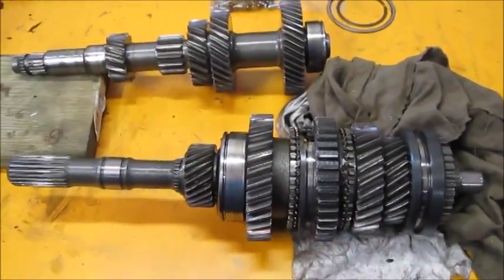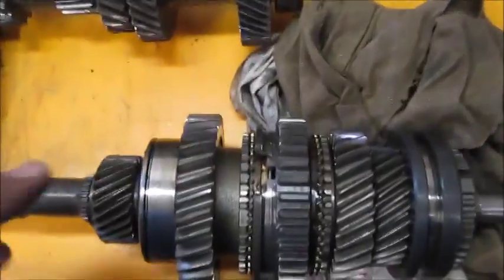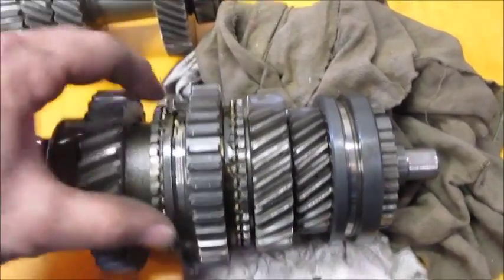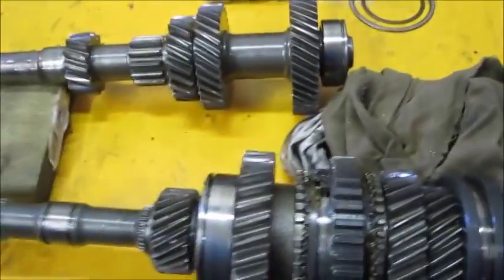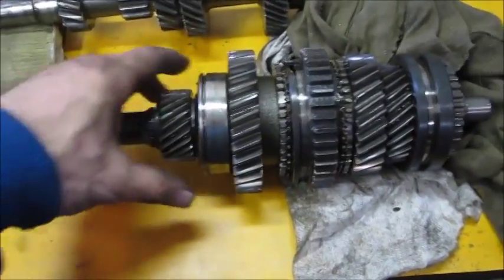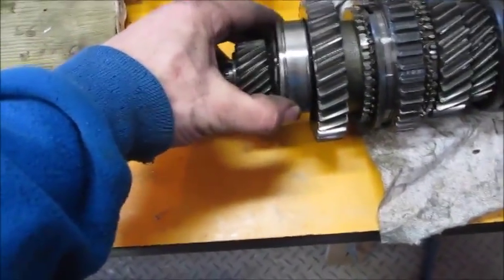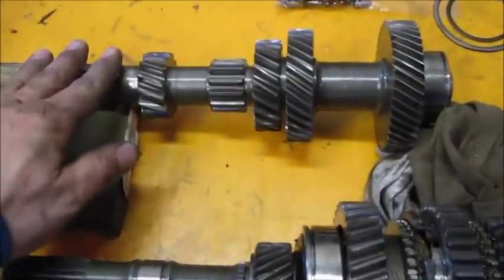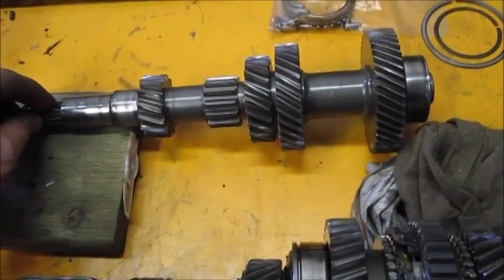I managed to get the donor transmission apart and took a couple of quick images. As you recall, there was a big chunk taken out between the first and second gear synchromesh — a huge gouge. The other thing I noticed was that I had a very tough time pulling the main shaft out, and it's because this front bearing is absolutely done — the thing is destroyed. I can see why they were having transmission problems with this one. But luckily, the countershaft teeth and everything look great, so it will be an excellent donor for the transmission I'm going to rebuild.